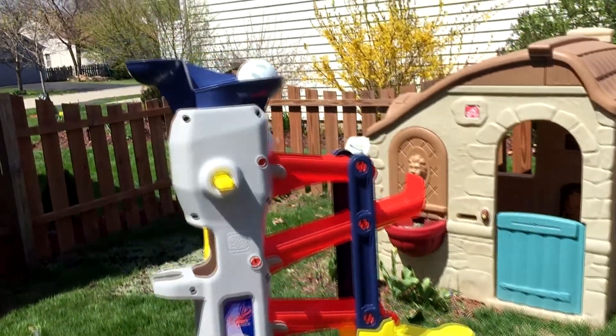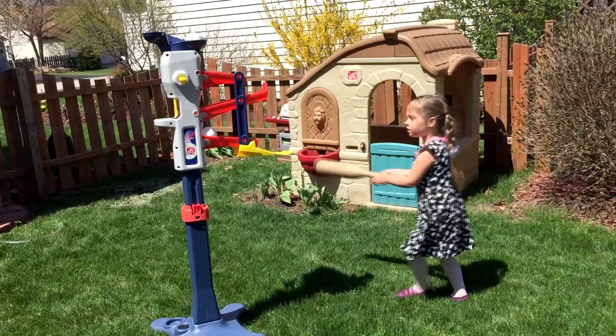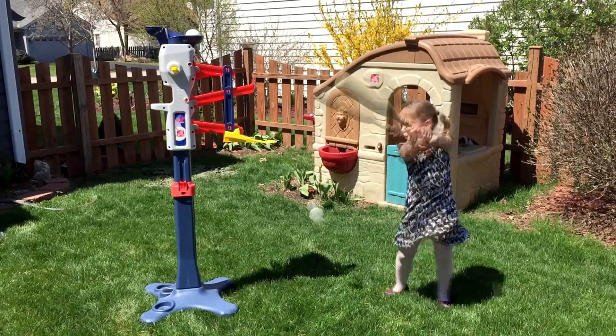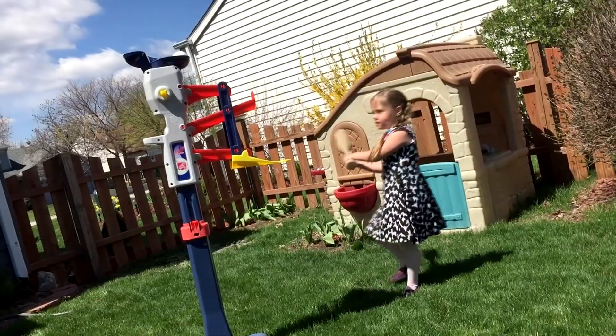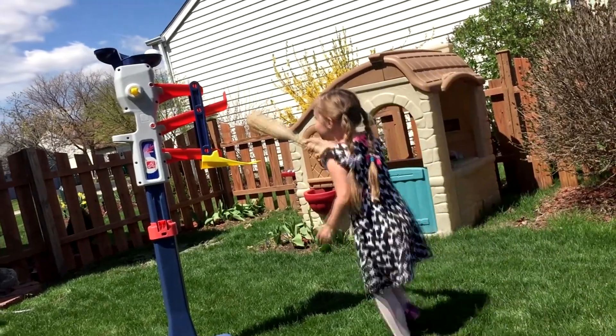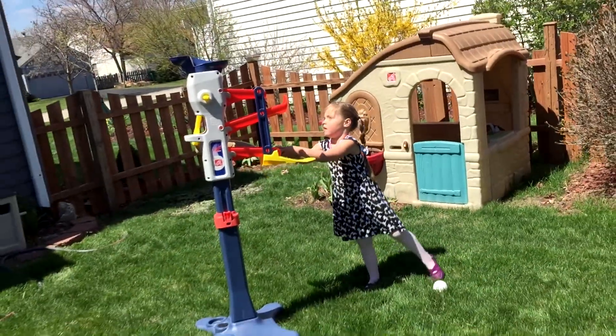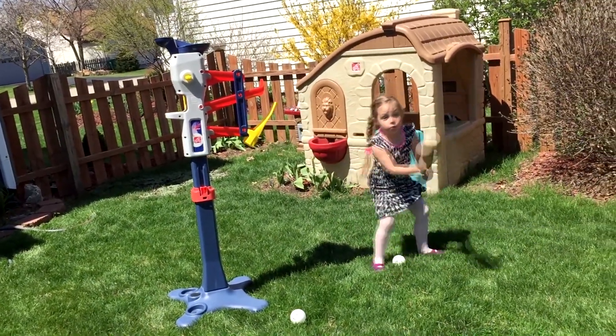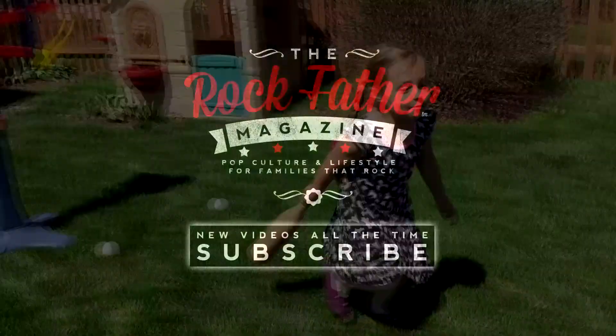Hold on, I'm trying to get back up there. Here. Locker! Wow, I did it! What? I hit my...